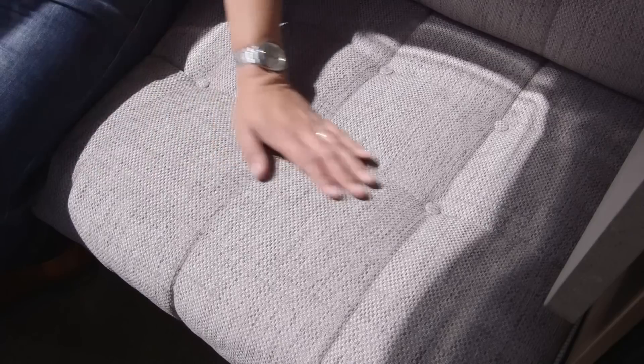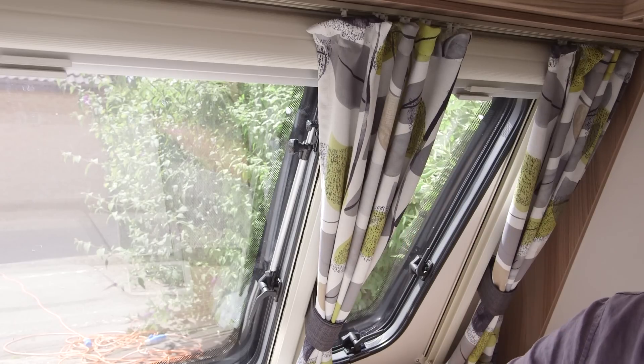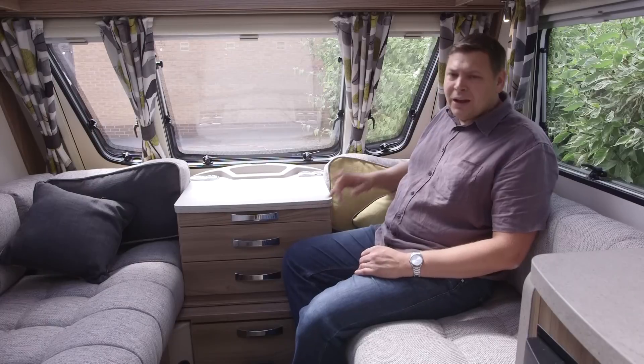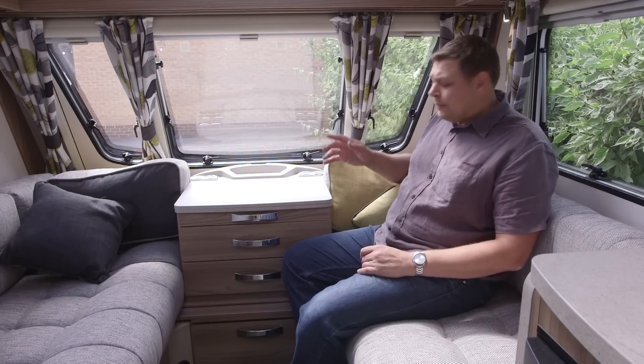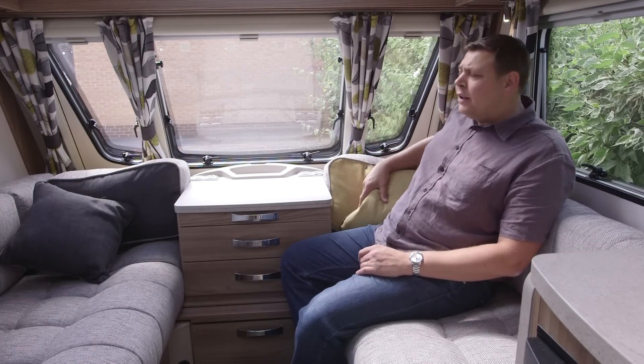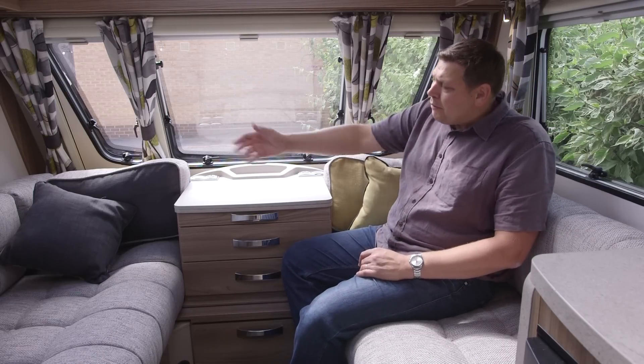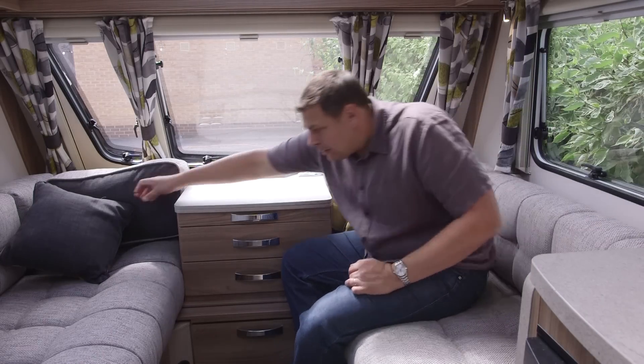I particularly like this trim, which is a carryover from last year — a very nice finish, particularly complemented by these rather fine 70s style curtains. They can also adapt to your mood: over here we're on bright green because it's a nice sunny day, but if you were feeling a bit more down, you just flip them over and you get black, or perhaps black and green.